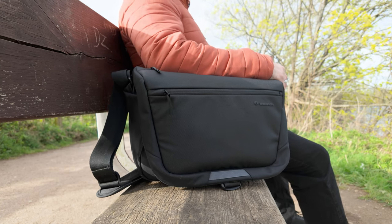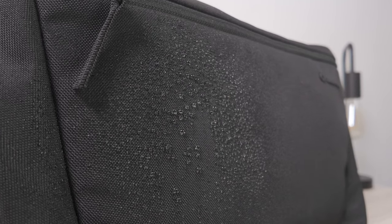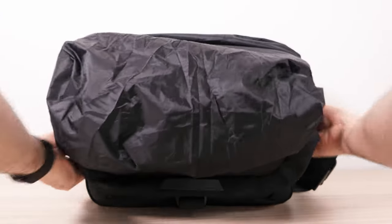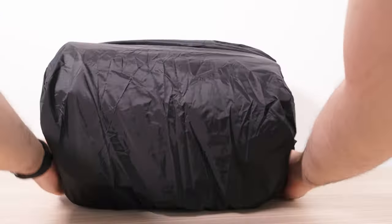If you live in a particularly rainy country, you may be wondering how protected your gear is against rain. The material itself does have a sort of rain-proof texture to it, so it will repel water, but you also get a rain cover supplied for those extra rainy days. This is great for peace of mind — the last thing you want is expensive gear absolutely soaked.